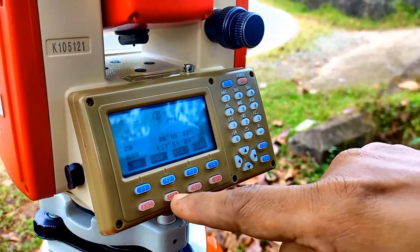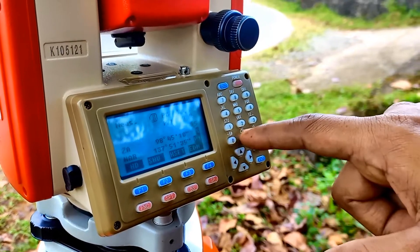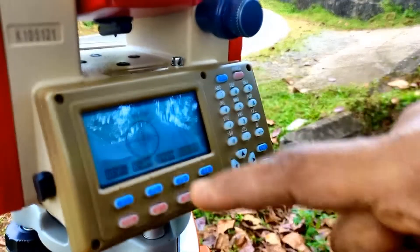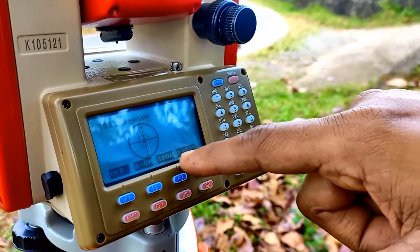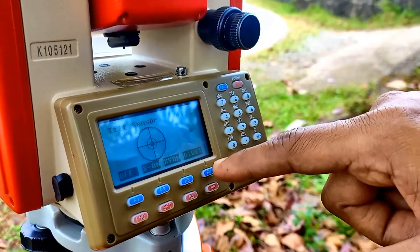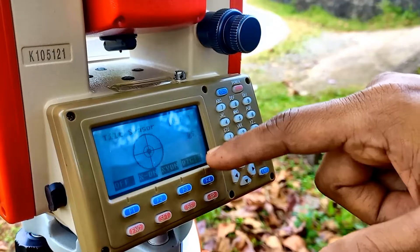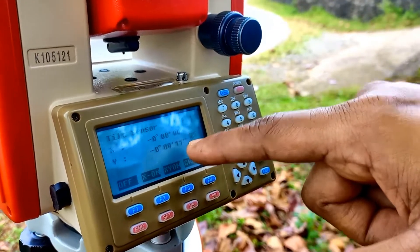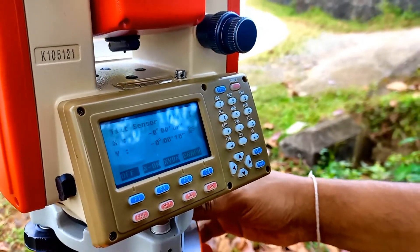We need to press the Shift button and go to Tilt — Shift and Tilt — then we can check whether the digital bubble is at the center. If we click F4, the button just below the digit, you will get these values. In one direction it is zero, in the other direction it is 11 seconds, so we need to bring that 11 seconds to a value less than 10.